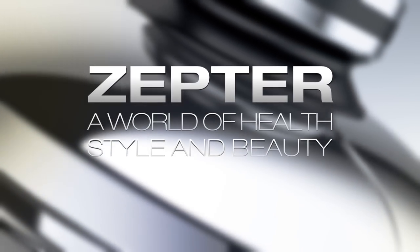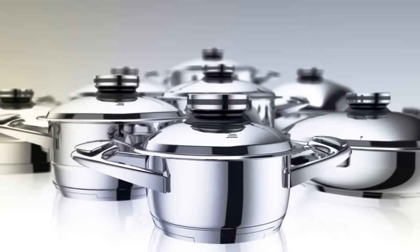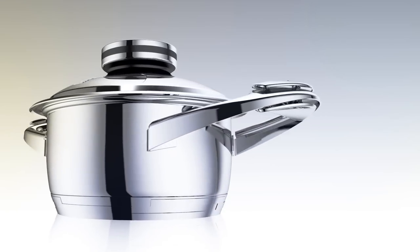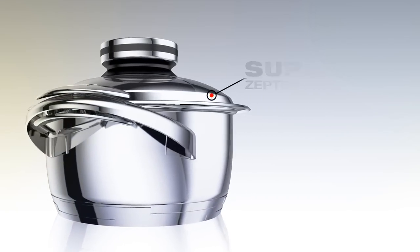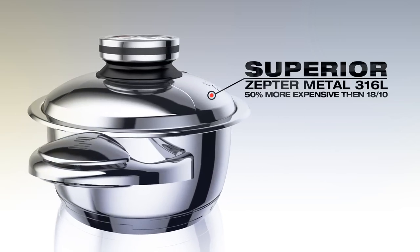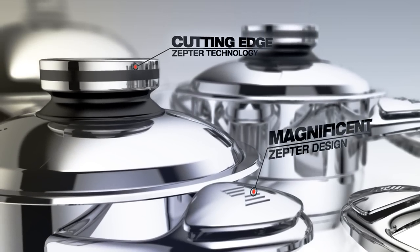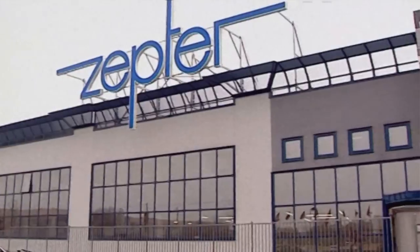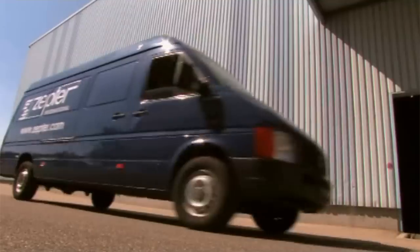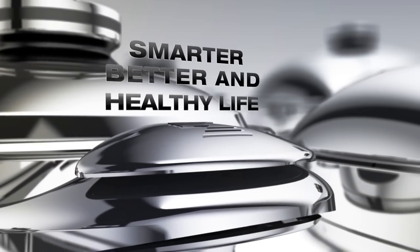Welcome to Zepta, a world of health, style and beauty. Let us present to you the unique and patented Zepta system, the proper method of preparing healthy food. The unique combination of the superior Zepta Metal 316L, which is 50% more expensive than 1810 and much more precious. Cutting-edge technology and Zepta magnificent design. The Zepta system is manufactured in Milan, Italy, at one of Zepta's seven factories in Europe, pursuing the highest quality and safety standards. The Zepta system enables a smarter, better and healthier life.